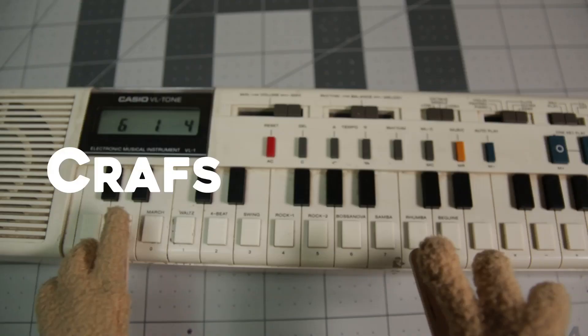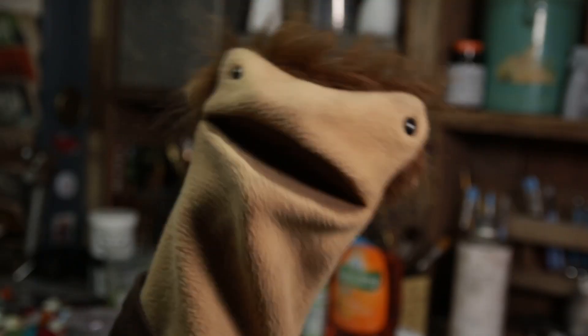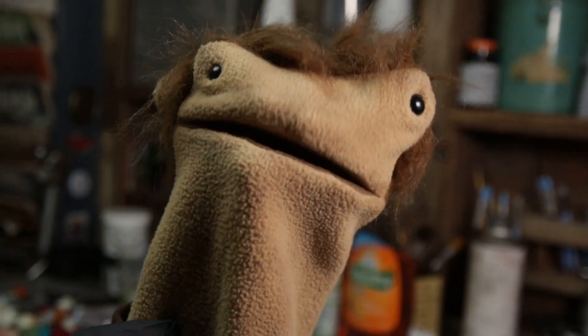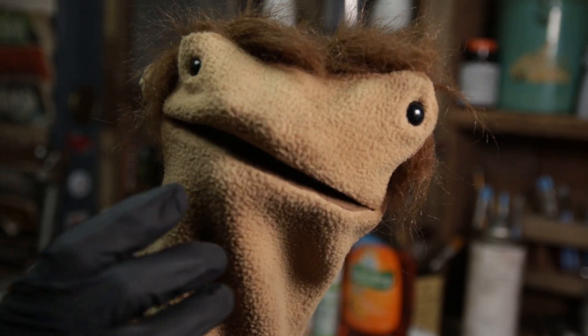Hello and welcome. My name is your host, The Craft Man. This weather got my hair looking like whoop-de-doo. Look at this.